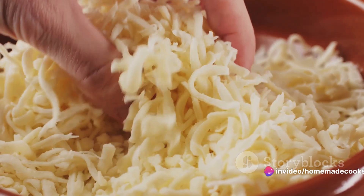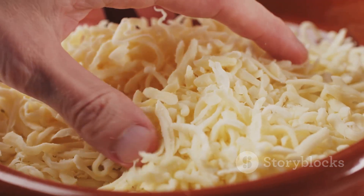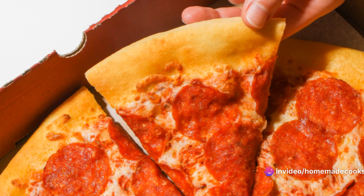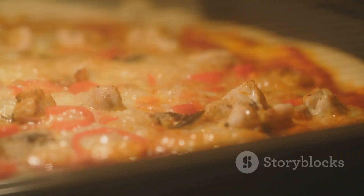Next up, cheese — and not just any cheese. We're talking about a good quality mozzarella. Sprinkle it evenly over the sauce, making sure to cover all areas. The more cheese, the better. Now for the star of the show, the pepperoni. Arrange your pepperoni slices evenly over the cheese. Don't be shy — pile them on.